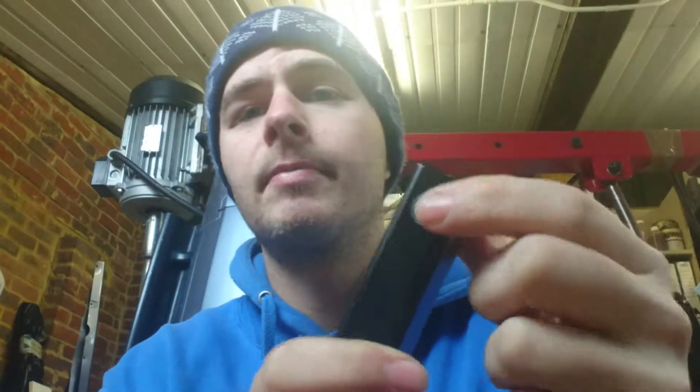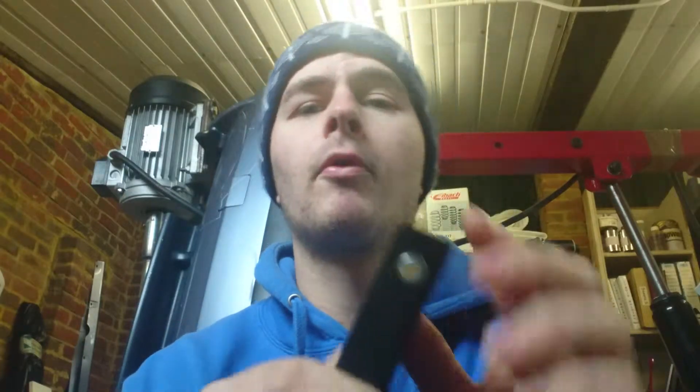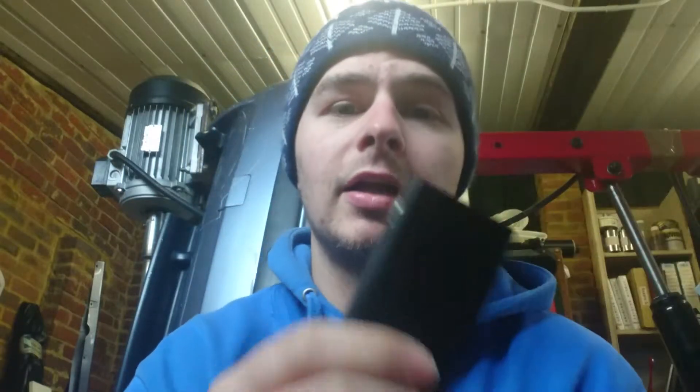When it's in between 3.2 and 3.7 volts, this little button here will flash red — so that's giving you a warning sign that you should probably charge your batteries. It'll be blue when it's anywhere from 3.7 volts to 4.2 volts. It's simple: click five times, it'll flash and it's on; five times again, it's off. Unregulated mod — simple, easy to use, tiny, fits in the palm of your hand.